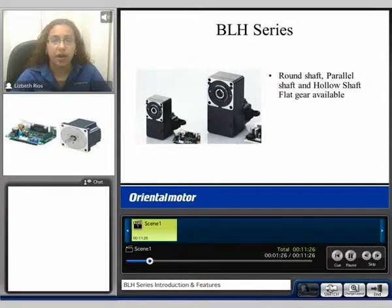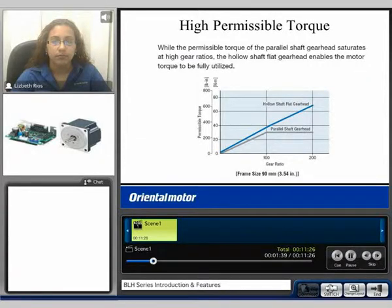The BLH products are available in a round shaft type motor, a parallel geared shaft motor, or a hollow shaft flat gear head option. A key feature of the hollow shaft flat gear head is its high permissible torque. Comparing gear ratio to permissible torque: with a parallel shaft gear head there is gear head saturation at higher gear ratios, while with the hollow shaft flat gear head there is no saturation, enabling motor torque to be fully utilized.